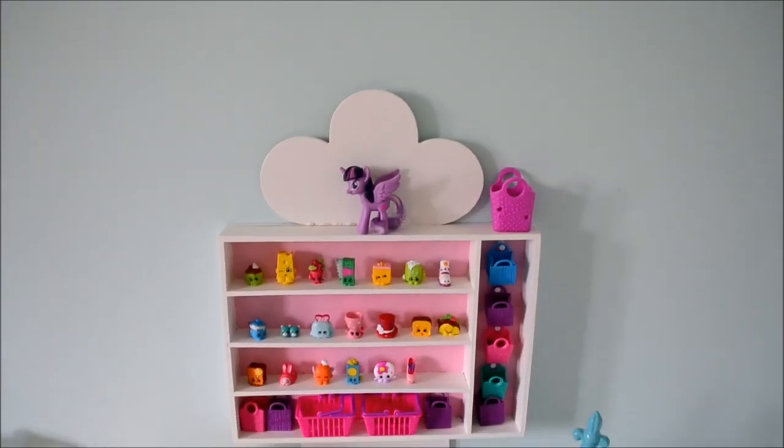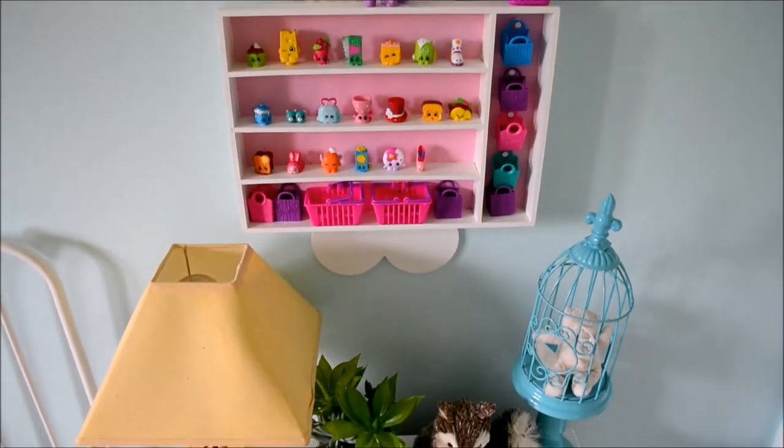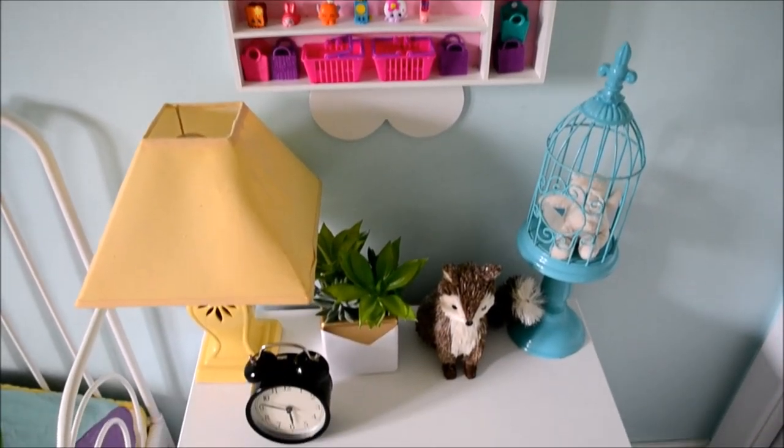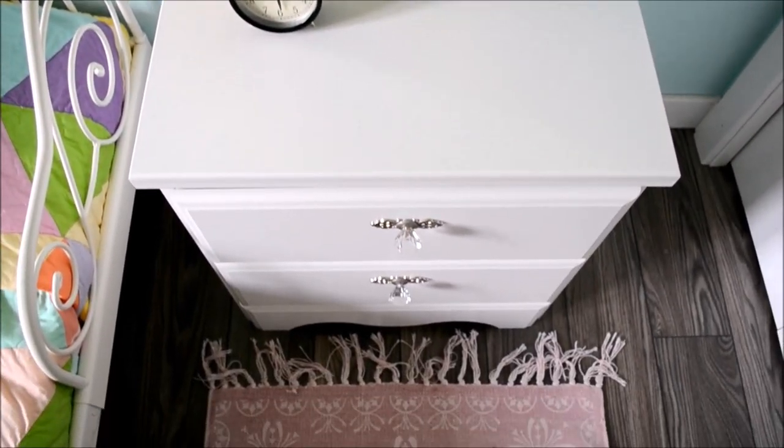On top of Abby's nightstand is this really cute accessories holder — a little toy holder made from a cutlery tray. I'll leave a link to that project below as well. She just has some fun little accessories on top of her nightstand here.